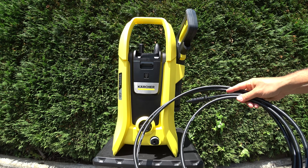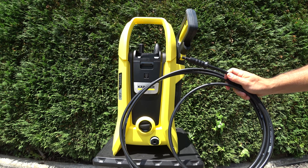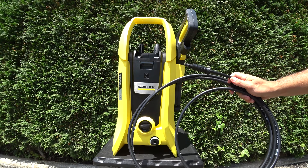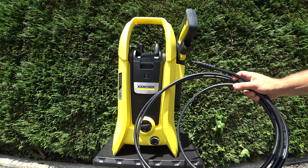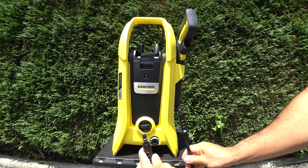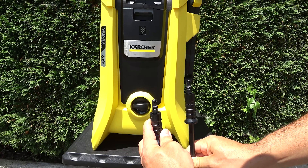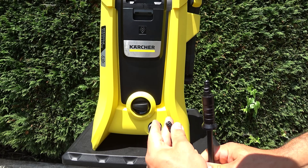Lo que sí que me sorprendió es la longitud de la manguera. Es una manguera que solo tiene 4 metros. En mi opinión, creo que los diseñadores de Karcher pretendían que movieras la máquina con la mano de un lugar para otro. Esta manguera tiene conectores rápidos que se llaman Quick Click de Karcher, son exclusivos de esta marca.